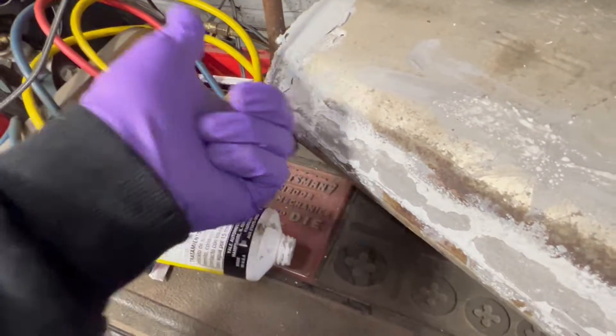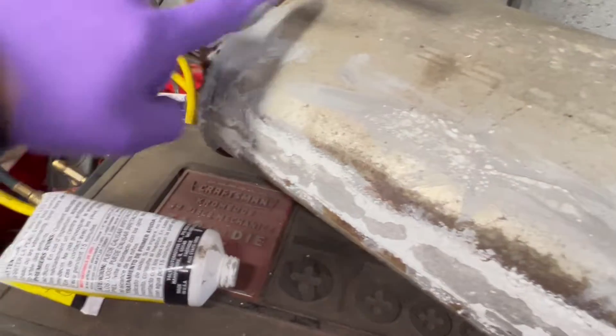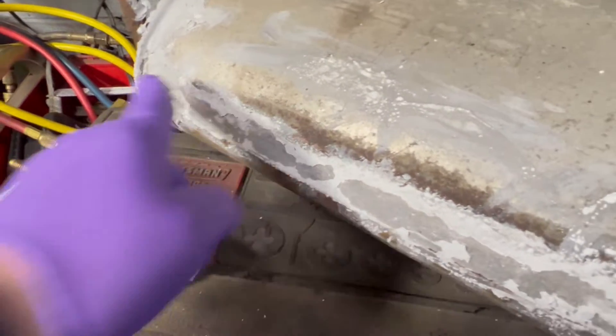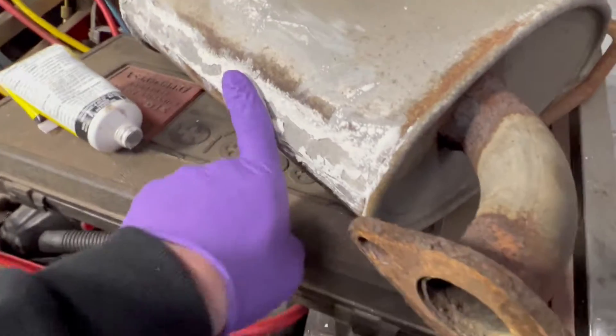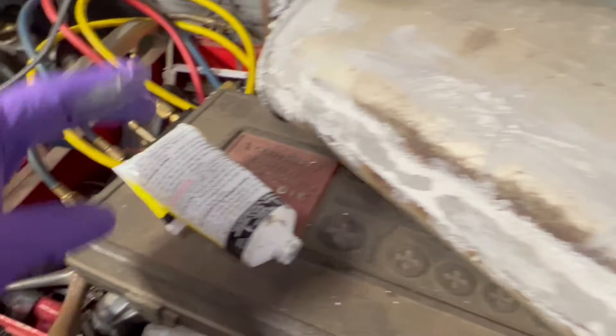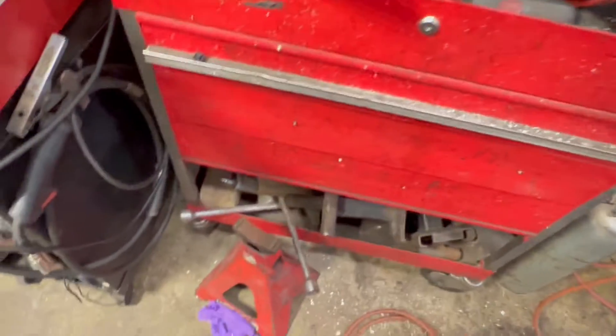There's a little spot down there I may have missed — this is just a temporary fix, but it will work. Just getting all the leftovers off my glove. Put the lid back on. I don't even know the hardening or cure time — I never read the directions. A long time ago somebody showed me this trick and I'm just passing it along. Get your torch back out.